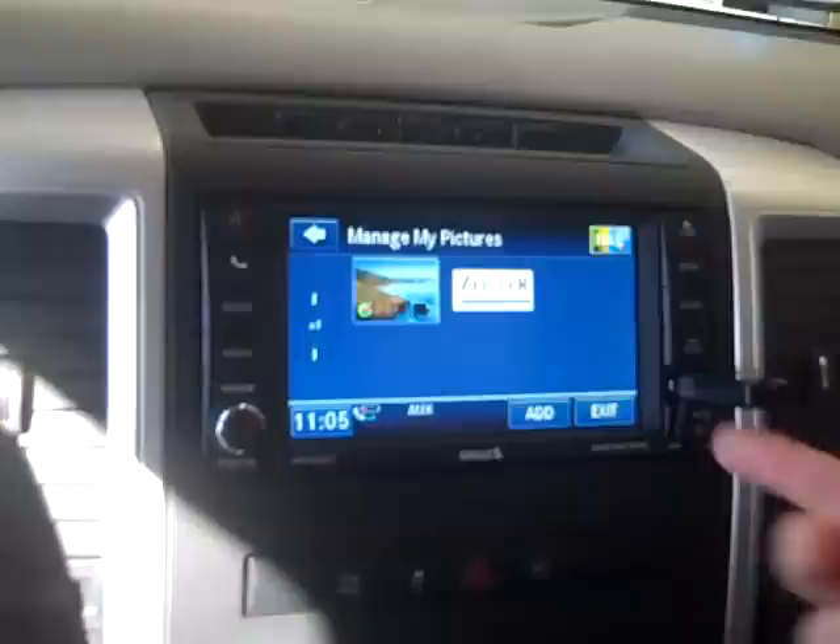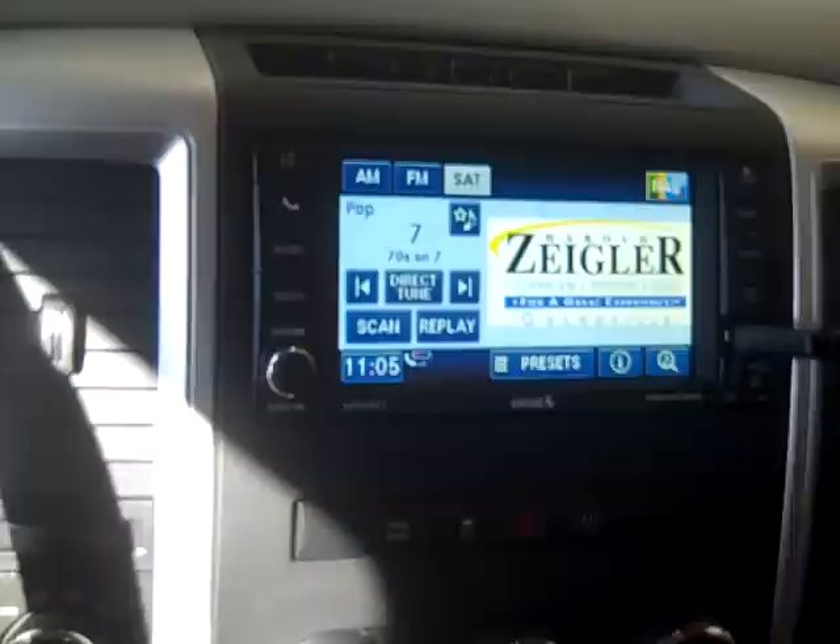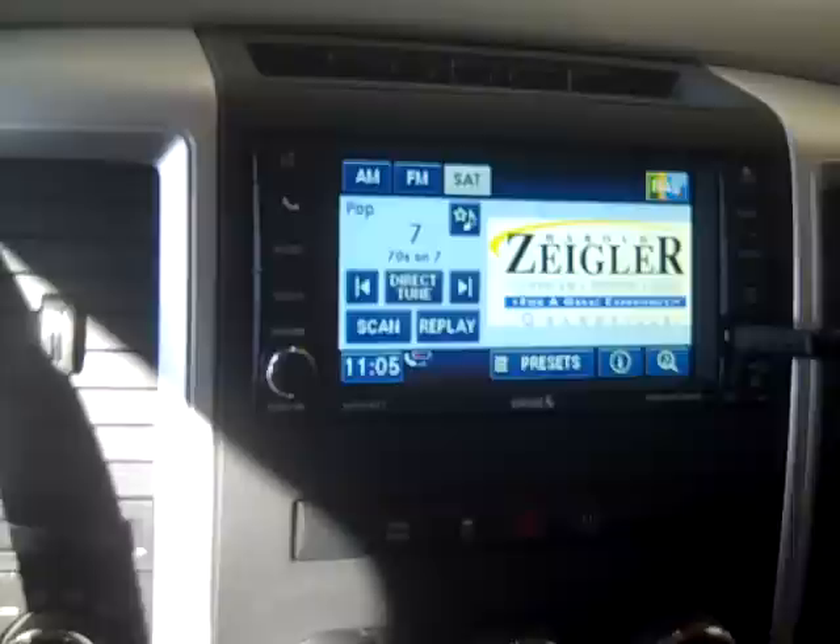If I had another picture on my thumb drive I could pull that out as well, but I don't. So we're going to exit out of here, pop back to radio/media. We can hit my files again, touch my pictures — we're going to use that as my screensaver, set it as my default image.